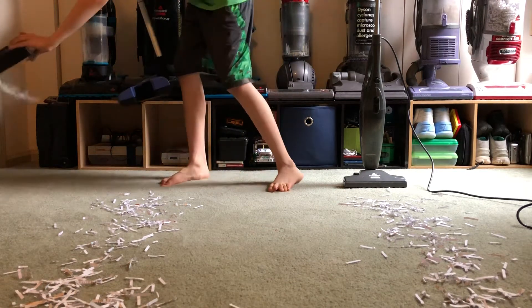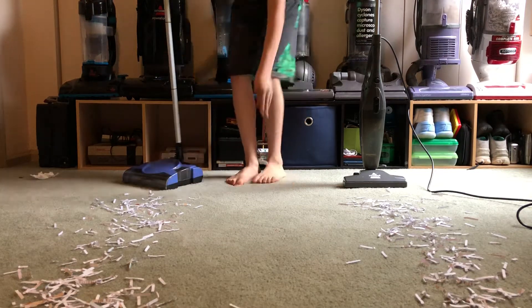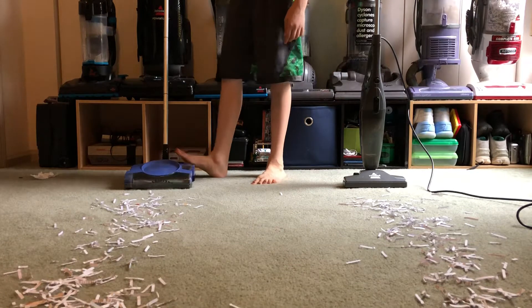I forgot to empty the Shark's dustbin, so I'm just going to do that real quickly. And first off, I'm going to do the Shark. So, here we go.